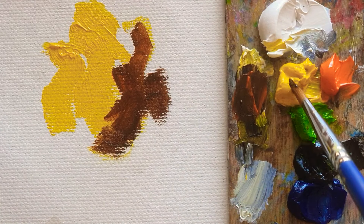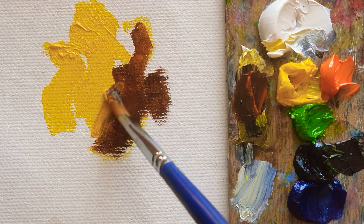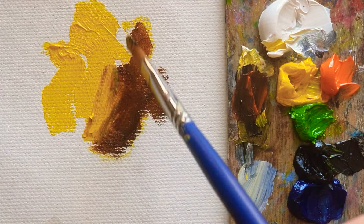Hi everyone, today I'm going to make something unusual — a rose.